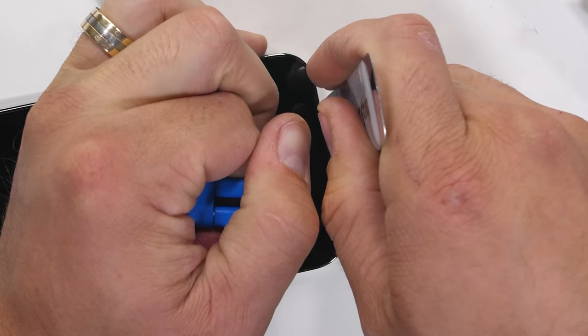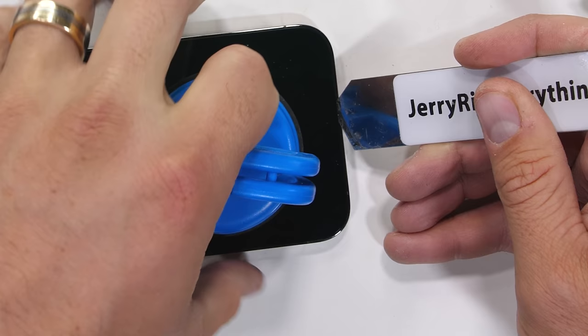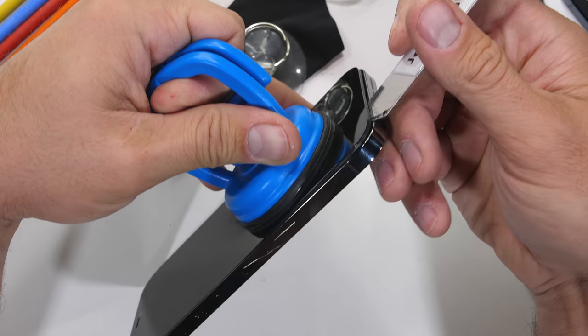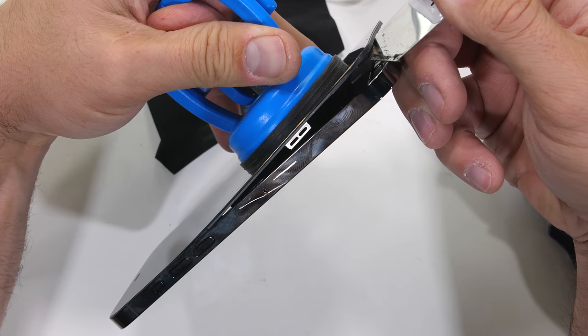Last time I was trying to remove the screen, I accidentally pried up underneath the glass instead of under the plastic frame and broke the display. This time I'm making sure to lift the screen up high enough that I can get underneath the plastic part of the display with my pry tools. Since the screen is recessed, this is much harder than it looks.